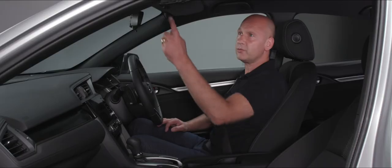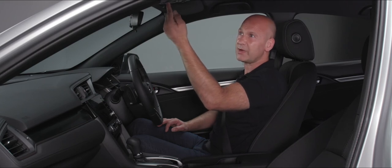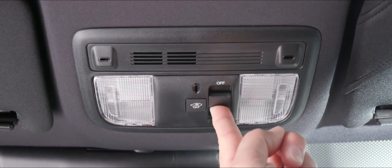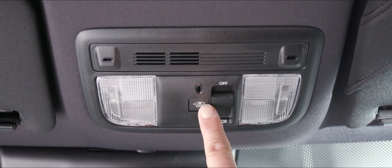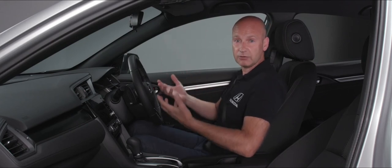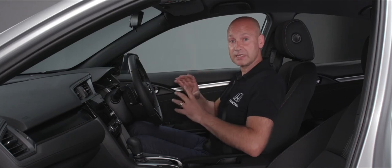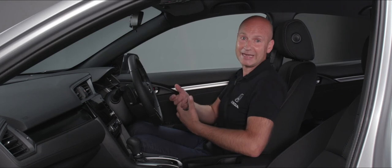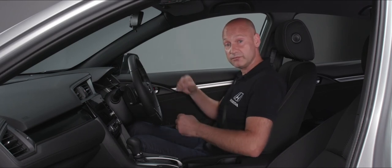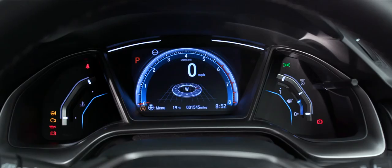Just behind the mirror we have the courtesy light for the passenger and driver. In the middle there's a switch to turn the lights off or have them operate when the doors are open. There's also a button that, if you're leaving the car with windows down, allows you to disable the ultrasonic sensors for that one locking session — so the alarm won't trigger from air movement. The next time you lock the car, the ultrasonic sensors will be re-enabled. The alarm will still operate for doors being opened.